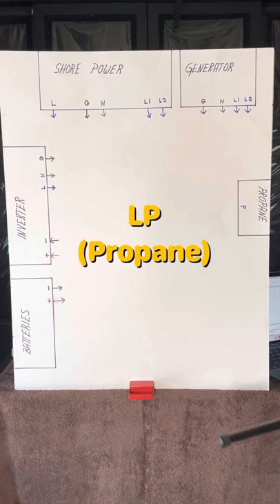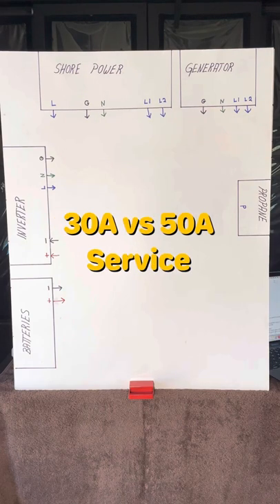Third and last is propane. Propane, sometimes called LP, is a by-product of the process to refine gasoline. It powers a flame in the water heater, the furnace, and in some refrigerators. Now let's talk about each of these in more detail, one at a time.